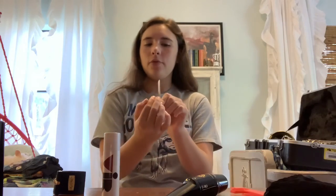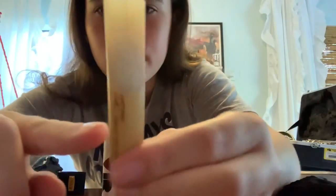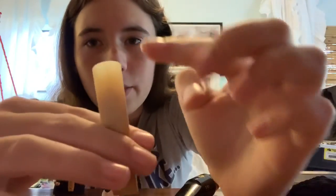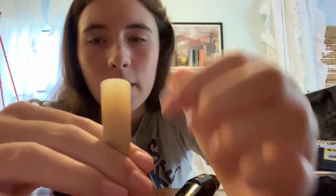So you're going to take your reed. Normally you would have this sit in water or in your mouth for about 30 seconds — you would only put this part in your mouth for about 30 seconds — but I'm not going to do that right now, I'm just going to show you how to set it up.